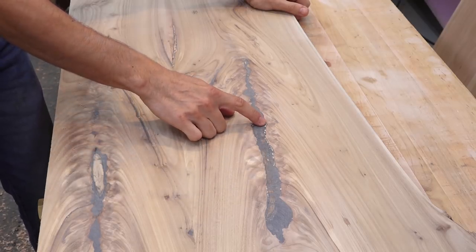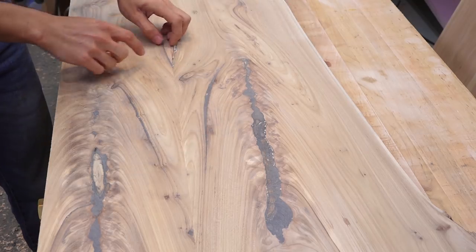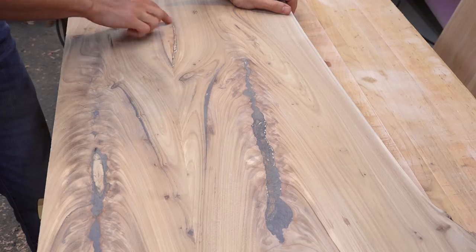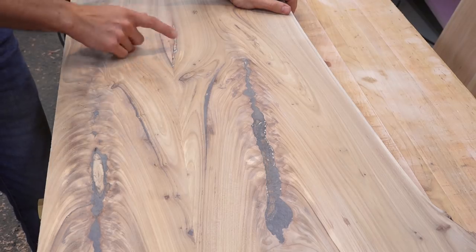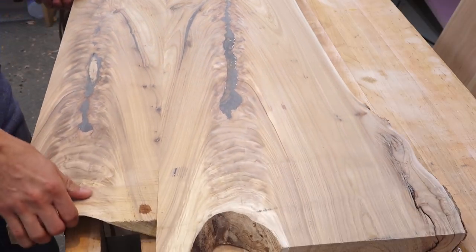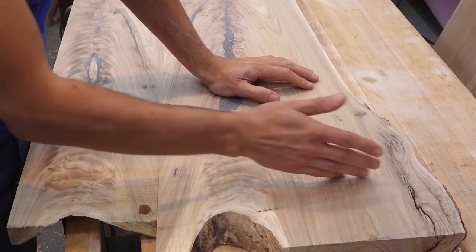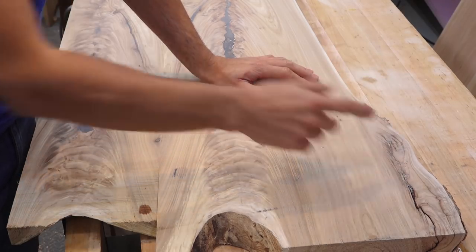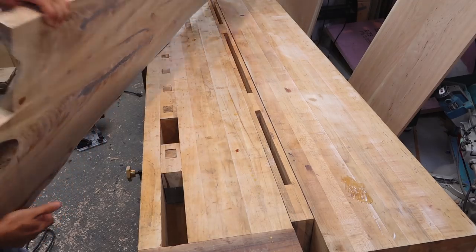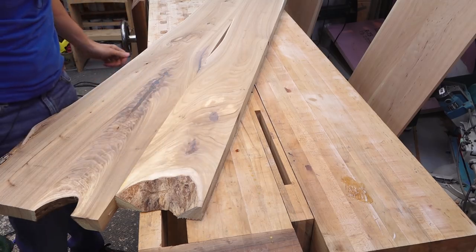I have a few small bubbles I can fill with a second application. I also have a much larger void down in here where the epoxy flowed down and there wasn't quite enough on top of it, so this needs a little more epoxy. Before I get going on the rest of the filling, I'm going to cut this thing down to final length because I have some cracks over here. I'll cut it looking at this face because I want to remove all of the wane on the underside of this half.